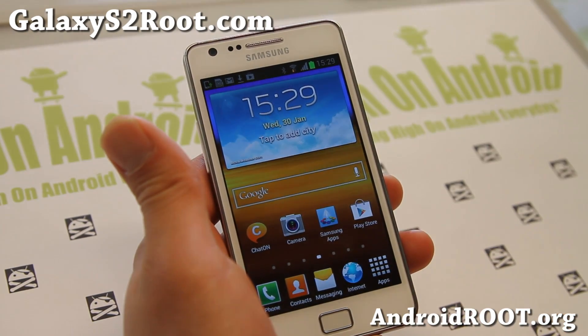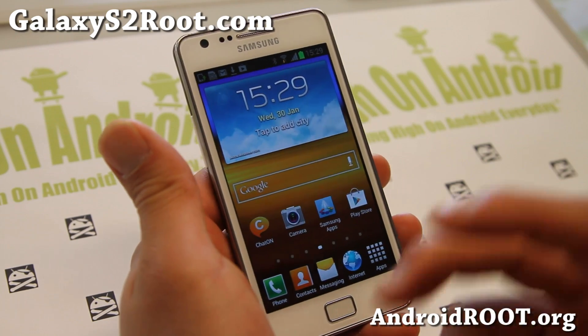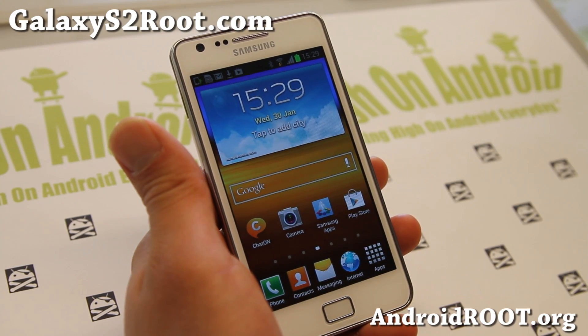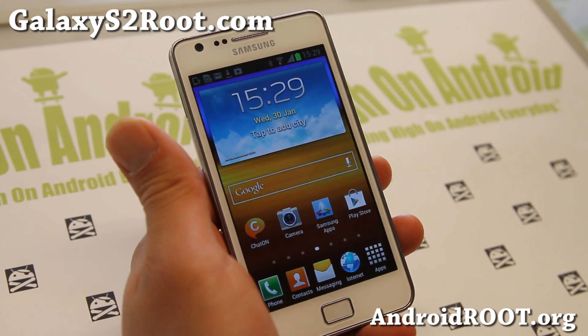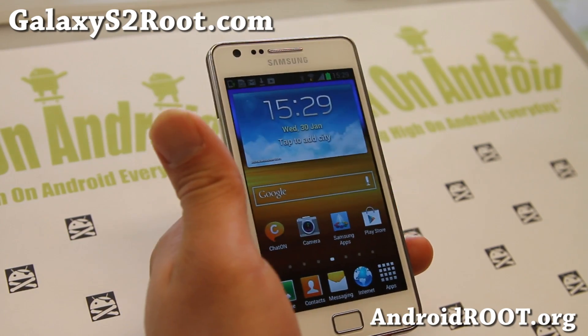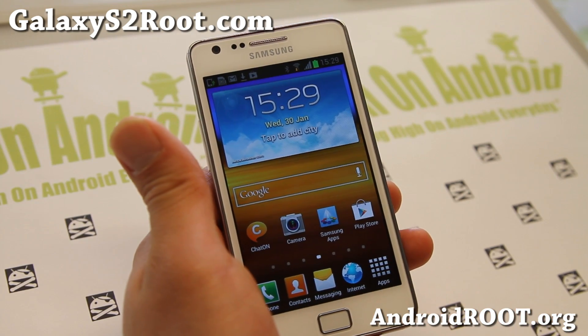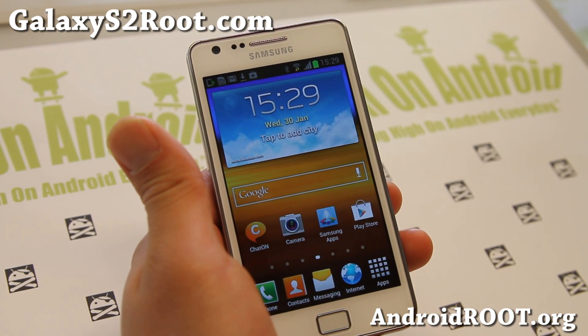You should now have a rooted Jelly Bean Galaxy S2 phone. If you have a Galaxy S2, don't forget to sign up for my email list at GalaxyS2Root.com — we send weekly ROM of the Week tips, hacks, and more. If you're on YouTube, please hit that like button and subscribe. See you guys later. Stay high on Android. Thank you.